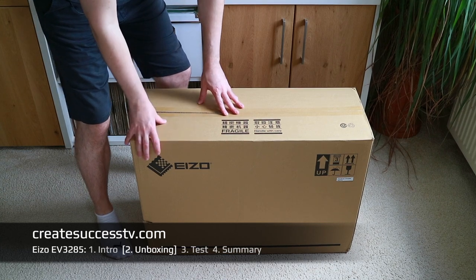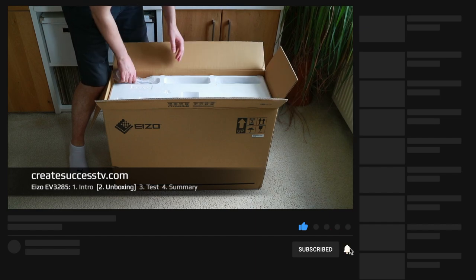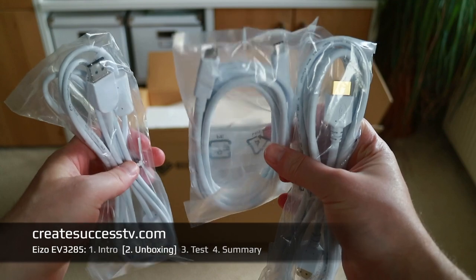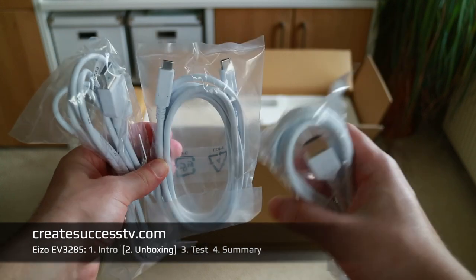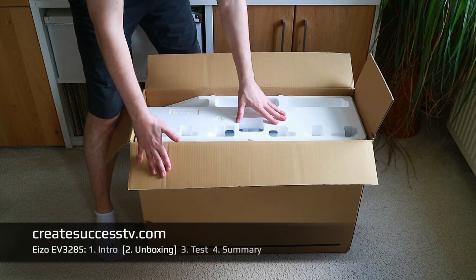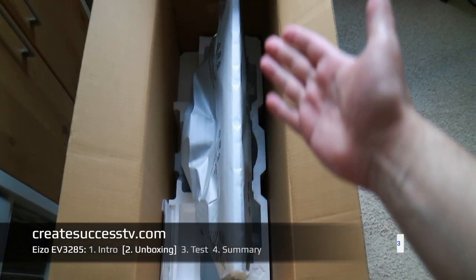Alright, without further ado let's get rolling with the unboxing. This display is really massive. I opened up the package and there's a small notification sheet telling you how to carefully take the monitor out. One very nice thing is you get a bunch of different cables: a power cable, HDMI cable, DisplayPort, as well as USB Type-C. I'm going to test this with the DisplayPort because it's 4K and the cable needs to carry all that data.